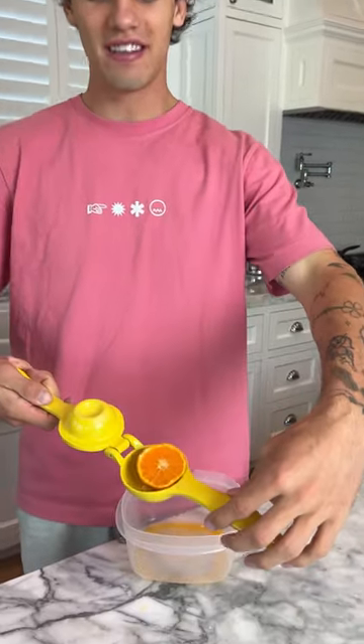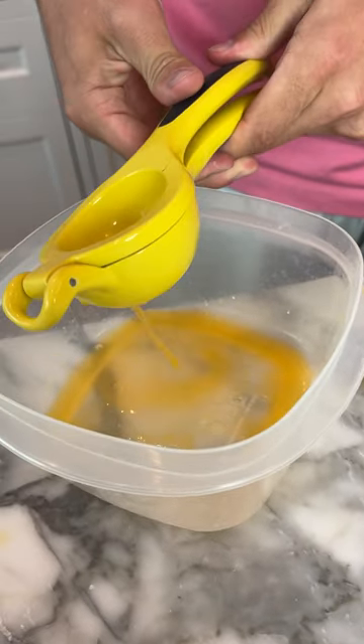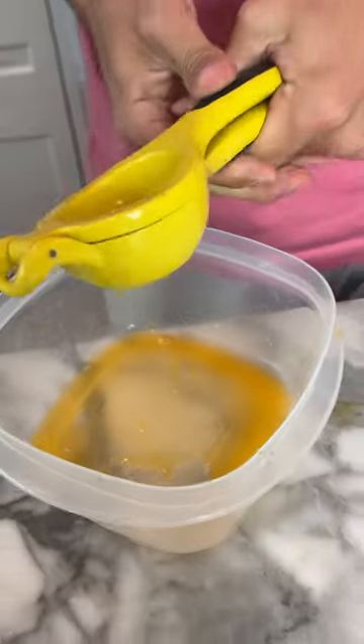Now for the second half, we're going to put it face up just like this. Now we're going to see which one we get more juice from. That sucked. That really sucked. It is definitely, definitely much better to do it face down. So when you squeeze out your juices, you get more juice when you put them face down. And that is fact.